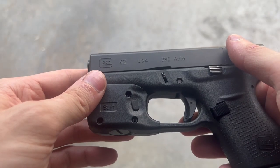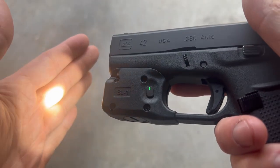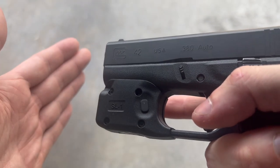This also has a momentary and a constant on mode. For constant on, just tap the switch and release and it will stay on until you tap the switch again. For momentary, you just press and hold the switch, and the second you release it, it's going to turn off.